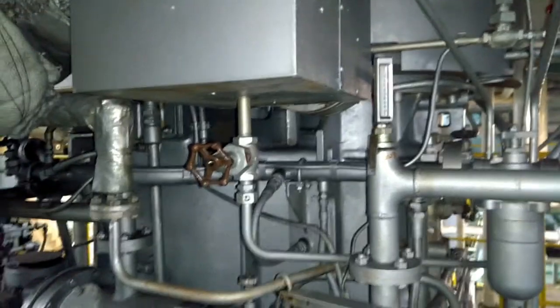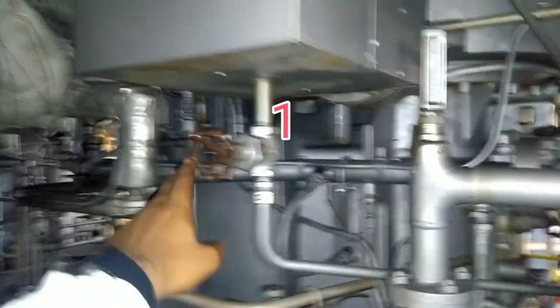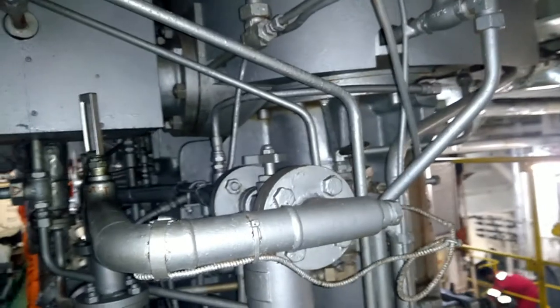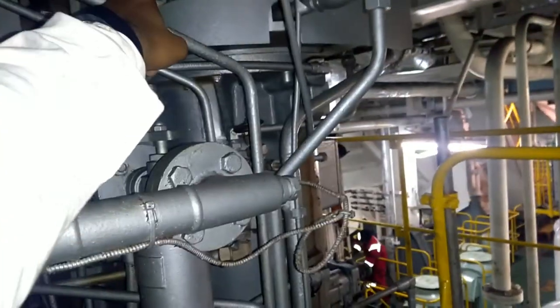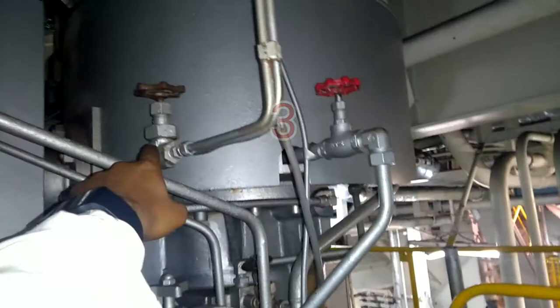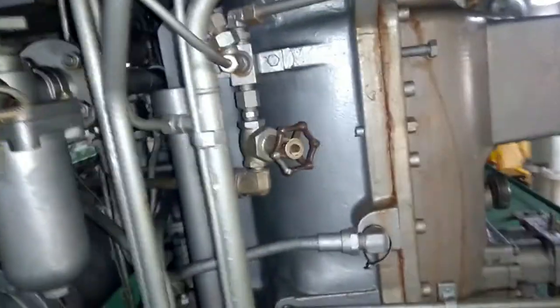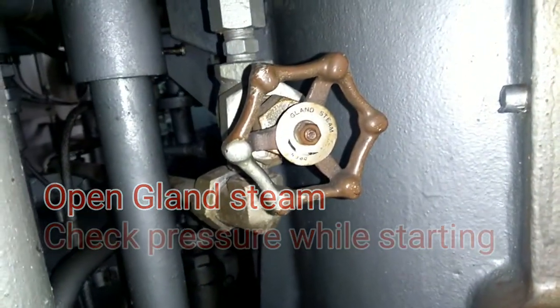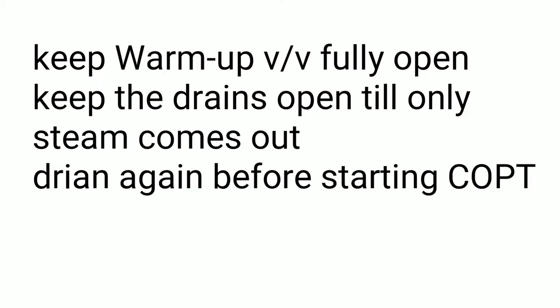The next step is to open all COPT drains — all super drains. There are mostly four drains. Here is the first drain, second drain, third drain, and fourth drain. Every COPT is designed differently, so you may have to check how many drains are there. We also have to check the gland steam — check the gland steam pressure, even after starting, just make sure you check it. Gland steam is required for sealing.